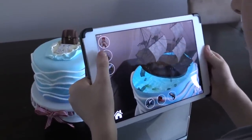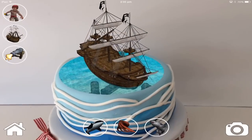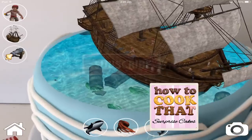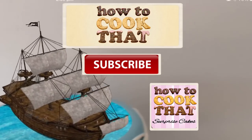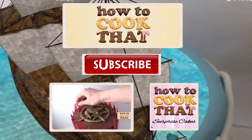Share this video with someone you know who needs a quick solution to an amazing cake. You don't even have to bake — you can just buy a store-bought cake and put the marker on top. Surprise Cakes app is available for iTunes and Google Play. Subscribe to How To Cook That for more cakes, chocolates and desserts. Click here to go to my website and get the recipes, and here for my YouTube channel to see all my other videos. Have a wonderful week and I'll see you all on Friday. Have a great day.